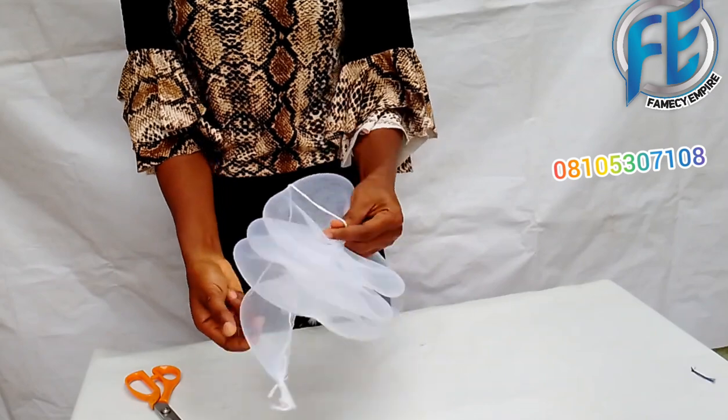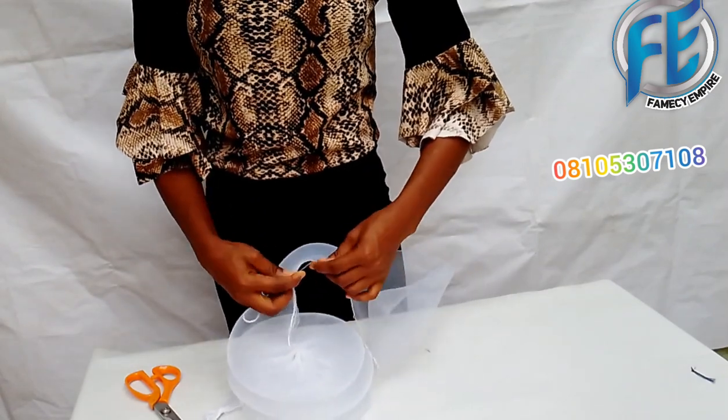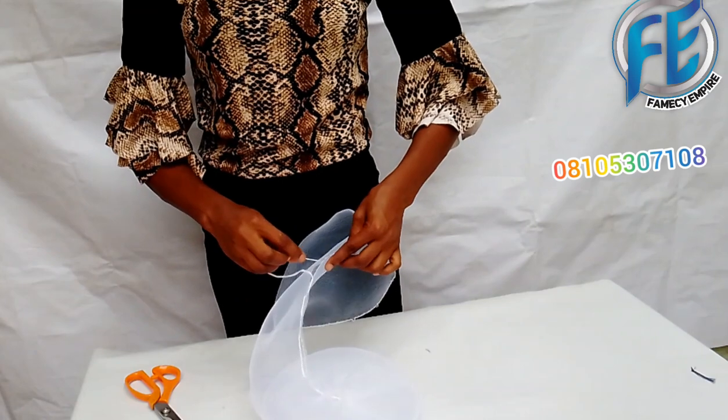As you are making the guide stitches and drawing the thread, you can see it is forming the shape I want it to form — it's forming the design. So as you gather, you draw, until you get to the last end.